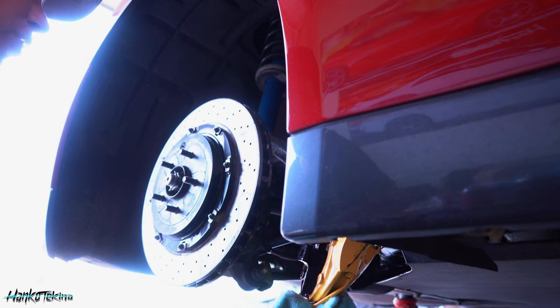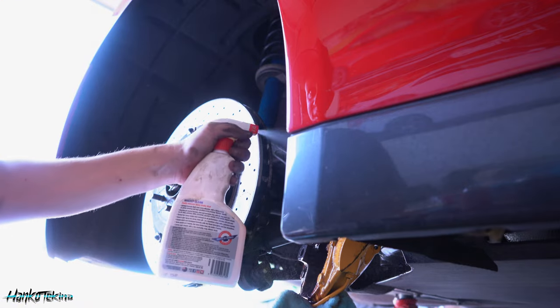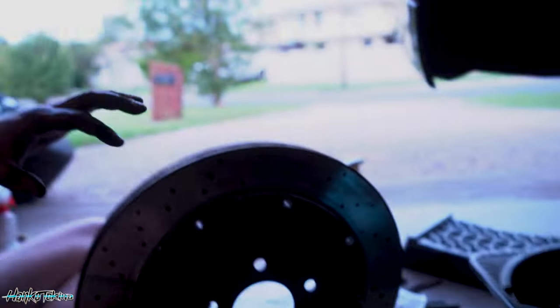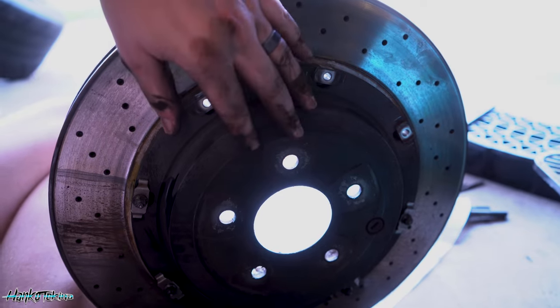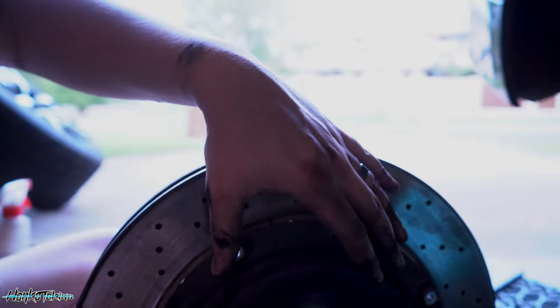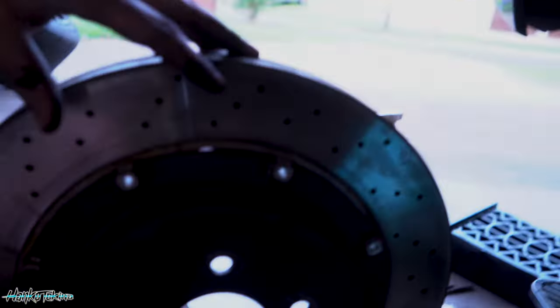I think there's going to be a time where I'm going to take all these calipers off and repaint them all, because I really should have done that in the first place. So now what I'm doing is disassembling the rotor — the rear rotors. The hat here is coming apart from the rotor because I've got replacement rings, so this will come back the same as before. Like the front, I'm going to give these a bit of a paint, put them on new rings, and then attach them back to the car. Tedious, but it's well worth it.